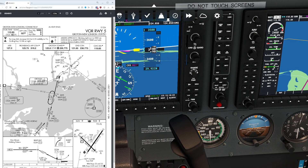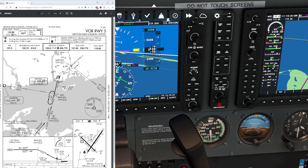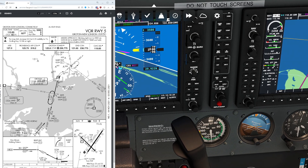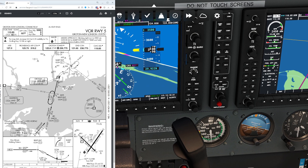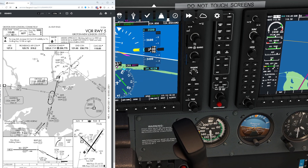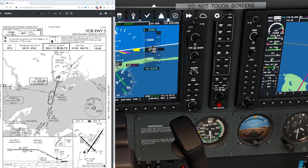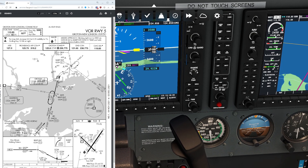Now that we've got those couple things out of the way, let's take a look at where we're going next. We're going to be following the 027 course — actually, anyone who knows VORs will tell you that radials come from the VOR station. We're basically following a reverse course, which is the 207 radial in this particular case.